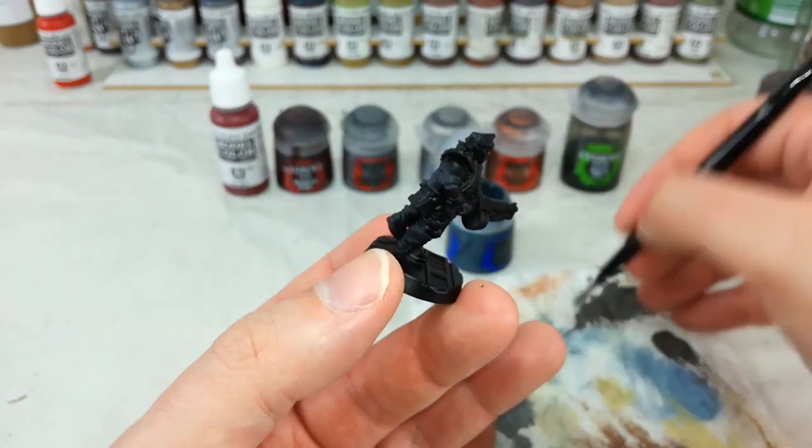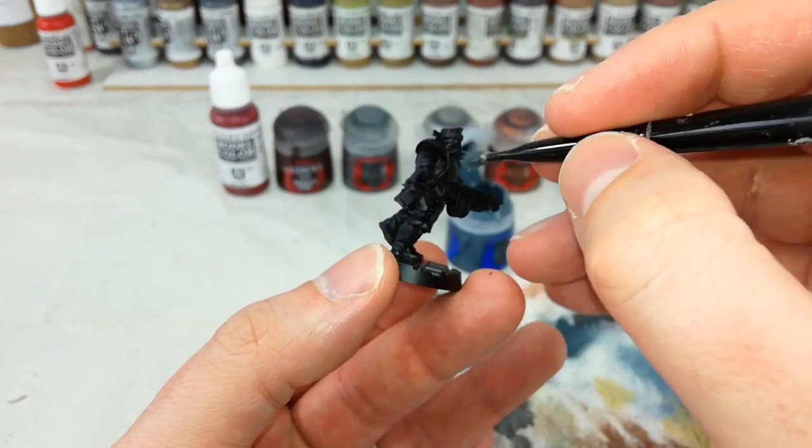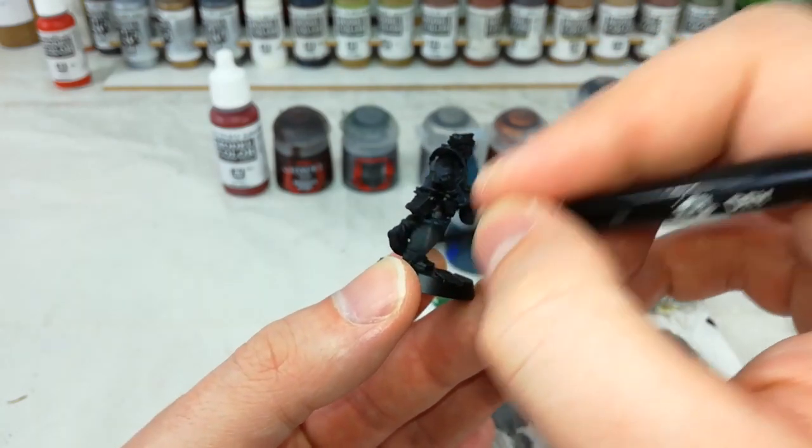But all this is, is just quickly flattening around — you can do the whole model like this, it honestly doesn't matter. Make sure you're just getting anywhere that is going to be leather though, paying attention to his jacket, boots and trousers in particular.